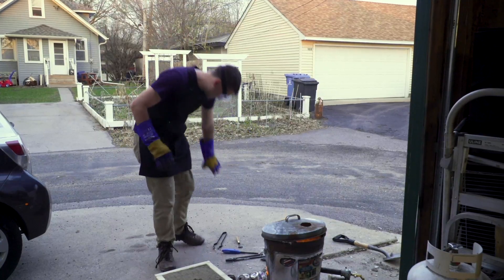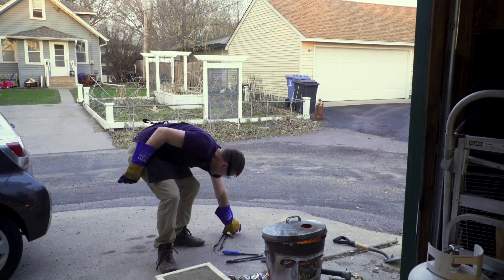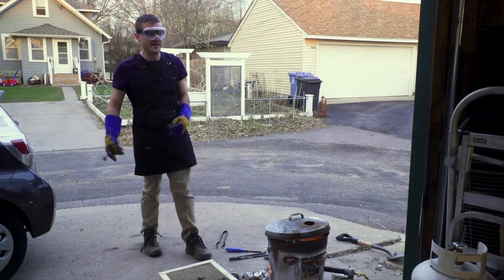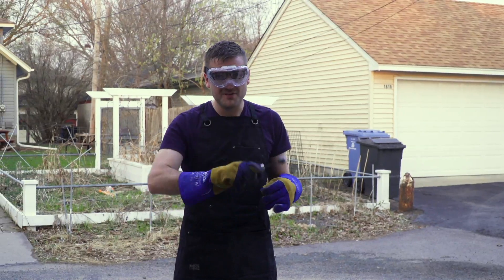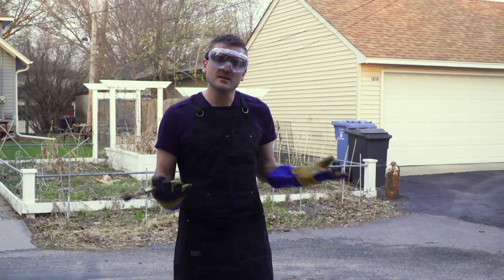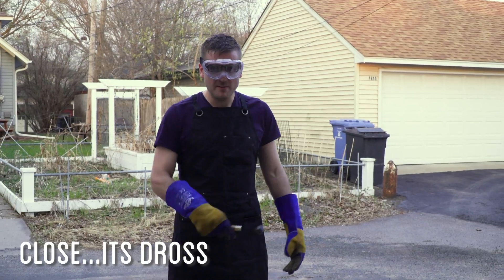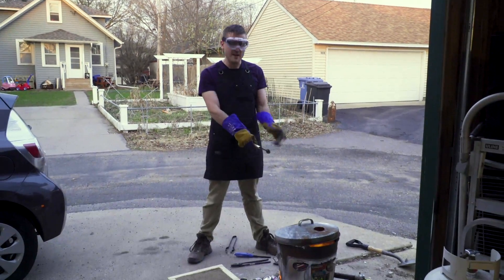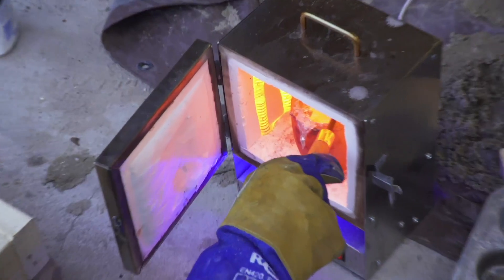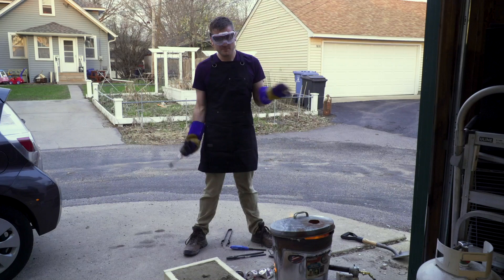Seems to be all melted now. Next I'm going to skim off the surface and remove some of the dross — the impurities and such. I'm going to remove that and then be ready to pour. Since we might not quite have enough, we've also got the kiln going melting a smaller batch of aluminum as a backup. Hopefully my mold will work — let's see what happens.